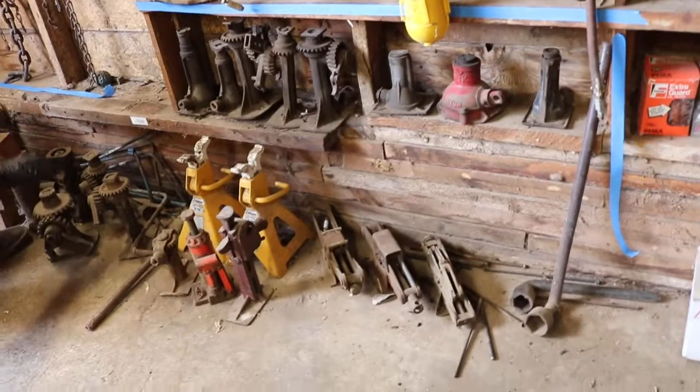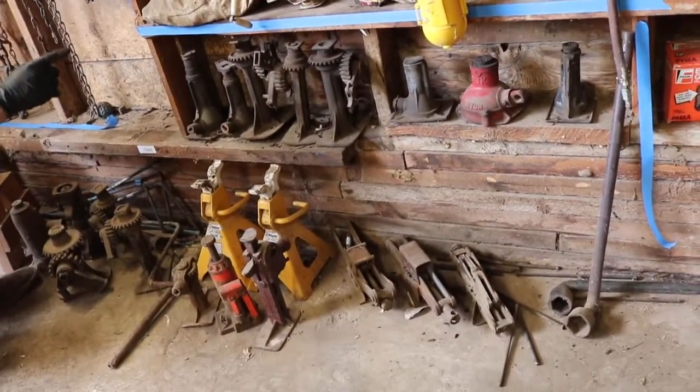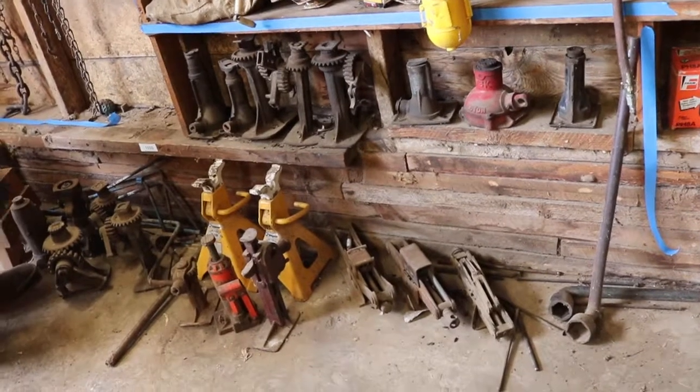From right here, there's 1, 2, 3, 4, 5, 6, 7, 8, 9, 10, 11, 12, 13, 14, 15, 16 jacks.